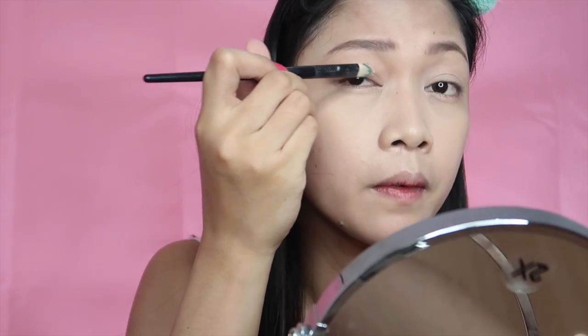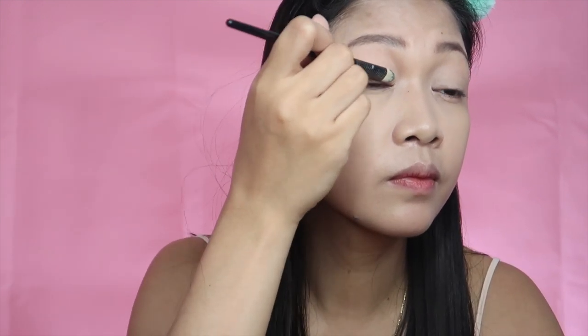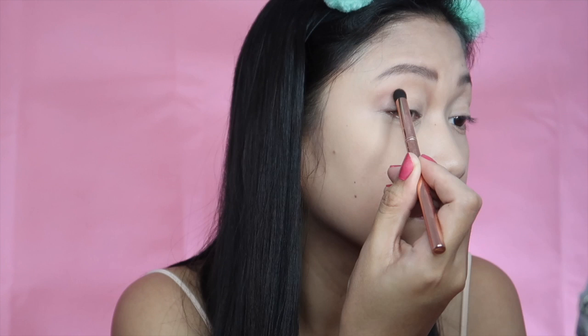Moving on to the eyelids, I'm going to prime my eyes using a concealer just to make sure that the colors will stick and stay together as I apply them. I'm using the Cathy Doll Nude Me Champagne Pink Palette, and I'm using this light pink color for the transition shade to contour my eyelid area. Starting with the outer part, I trace the socket area of my eye and put the product on layer by layer — start small and build it up later. This technique works well if you have a monolid eye like me and don't have much space on your eyelids for the colors.